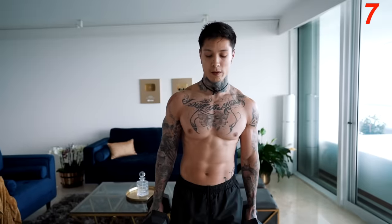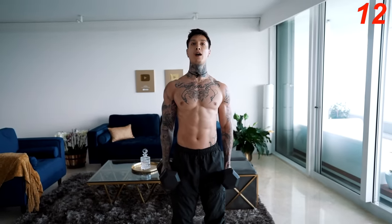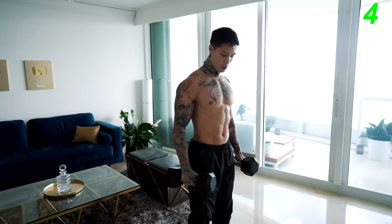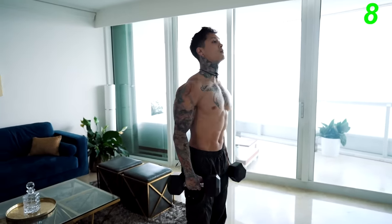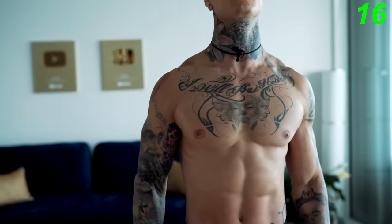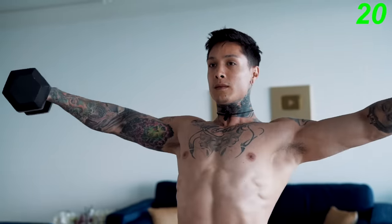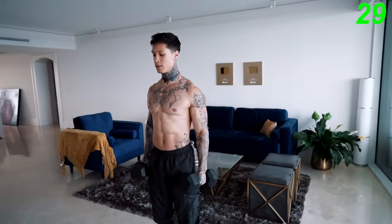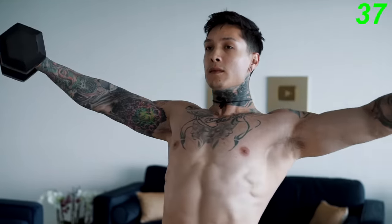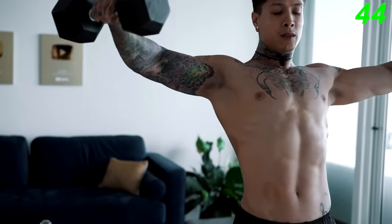The next exercise is lateral raises with the dumbbells — we're gonna be working out our medial delts. Feet shoulder-width apart, strong grip, chest out. All the way up, all the way back down. Remember, have an active rest — you don't want your hands resting on your legs. Five, four, three, two, one.